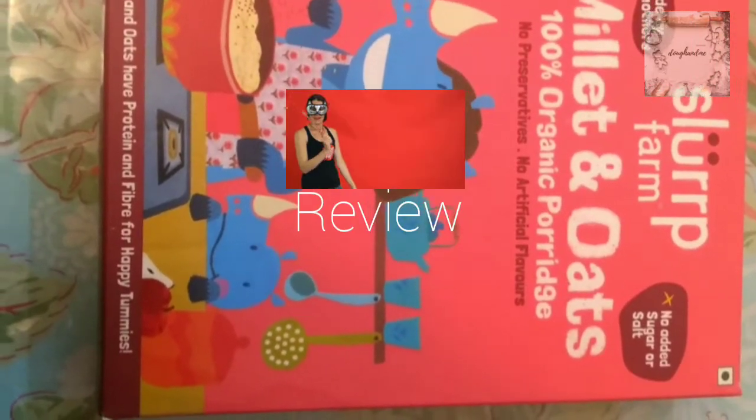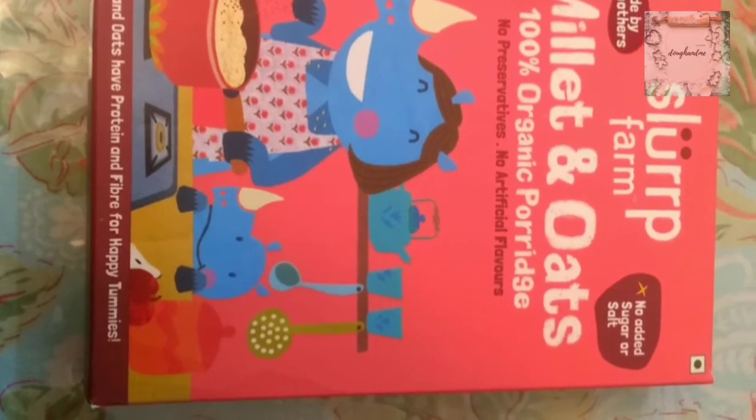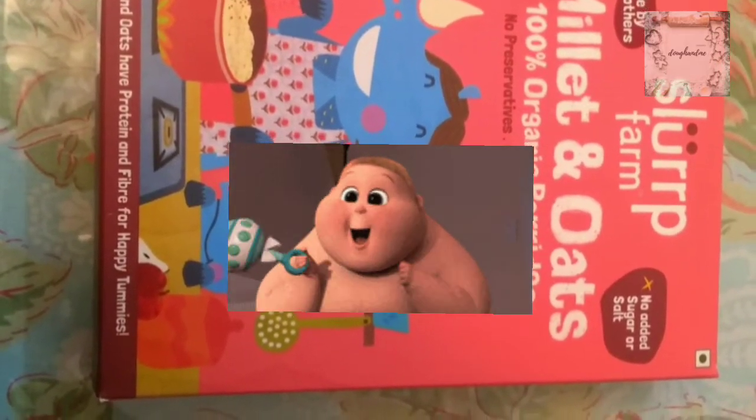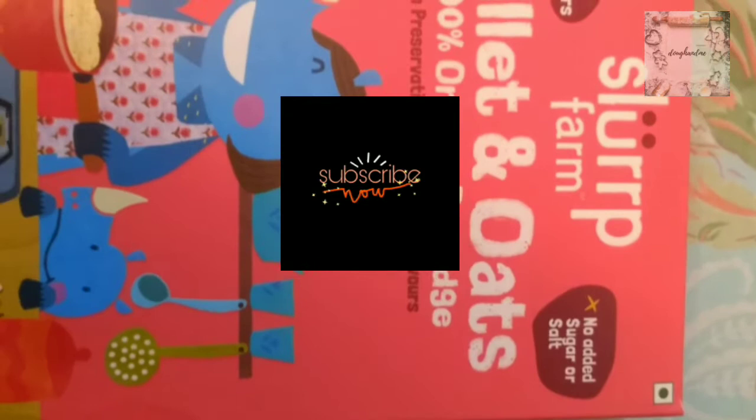Welcome back to my channel Do and Me. Today I have an exciting review for you, especially for mothers with small babies, because this product can be very helpful for them. We are reviewing Slurp Farm Millet and Oats Organic Porridge. Before we start, make sure you subscribe to my channel to get notifications of upcoming videos. So let's start the video.